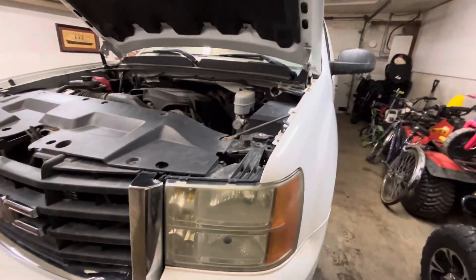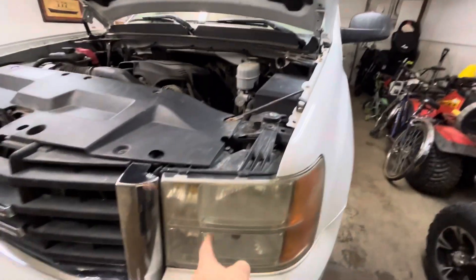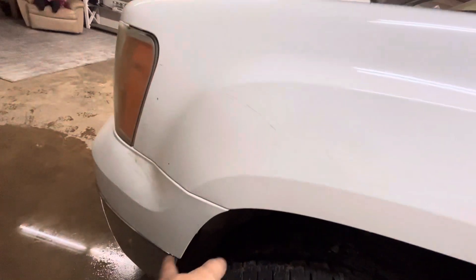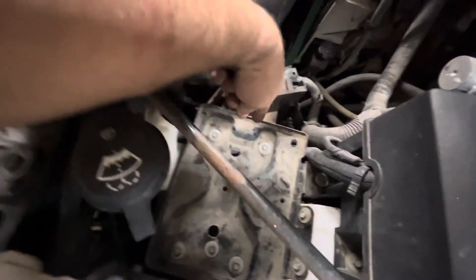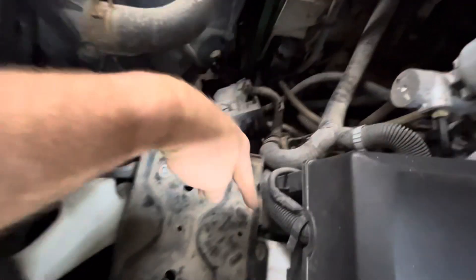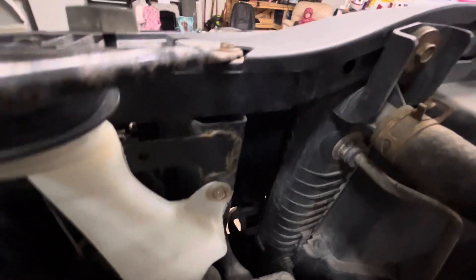The driver side was a little more difficult. YouTube videos say you have to take the whole headlight out halfway and loosen a bolt down in the corner. I'm going to tell you I didn't have to do that. I took out this extra battery plate — unbolted about six to eight bolts — then unbolted the washer fluid reservoir and bent that back a little bit so I could reach my hand in.